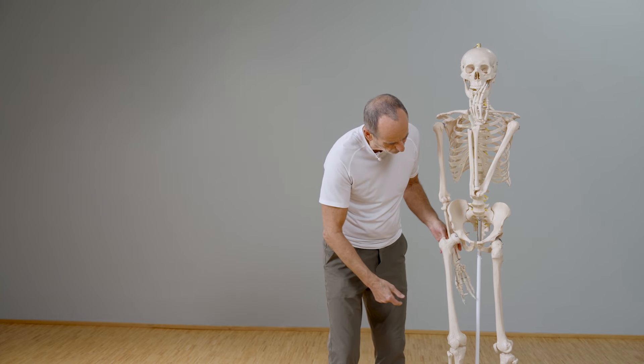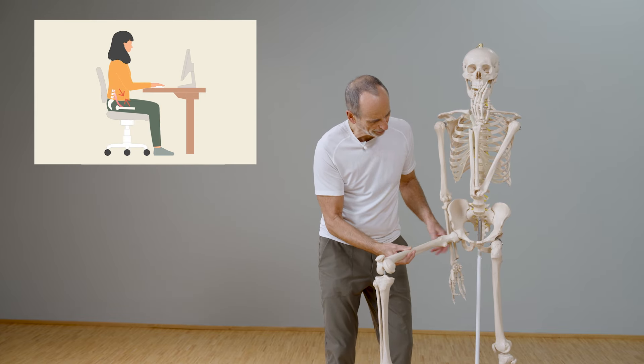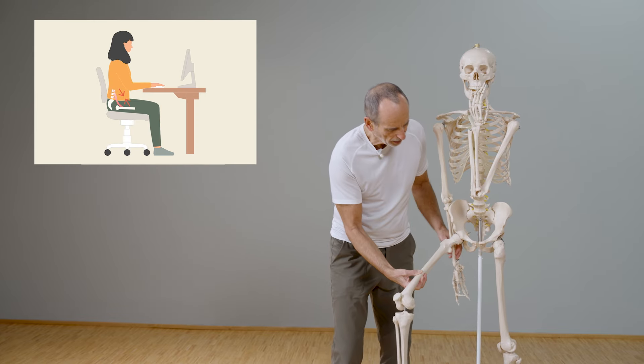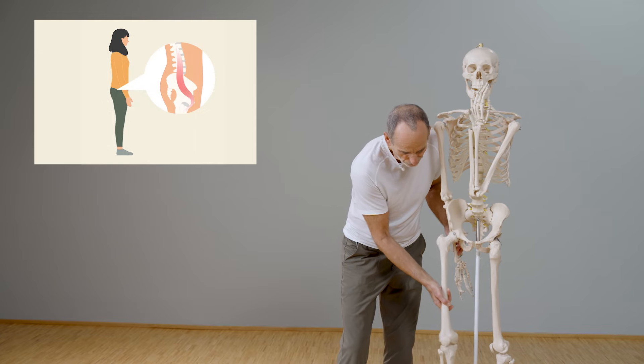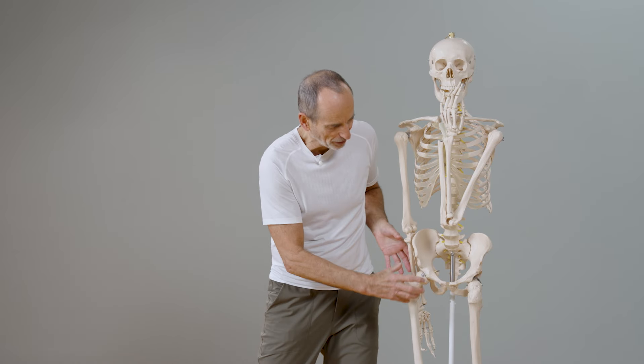This muscle is always shorter when we sit, similar in both legs. Many sit for a very, very long time without compensating for it. This means the body tends to rebuild the corresponding muscle components and the fascia in a shorter way, because the body always does what we train it to do — and sitting is also a training in this respect.